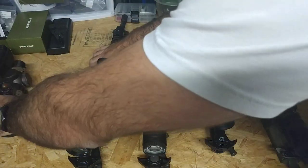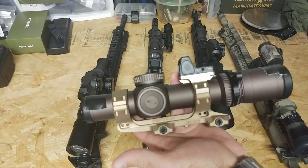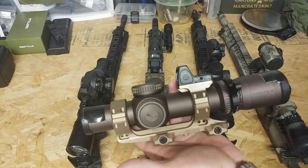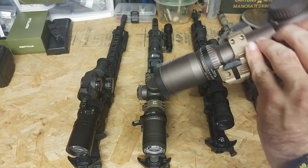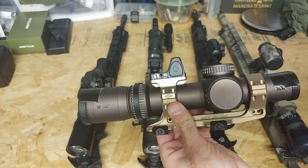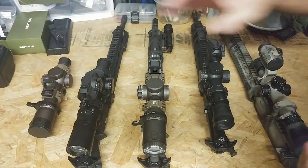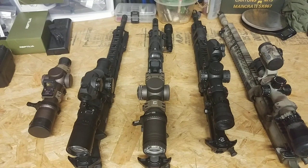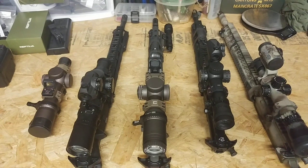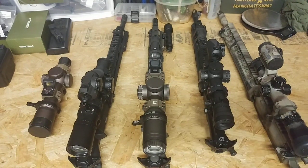The sleekest combination and best optic setup I want to show is the Vortex 1-10 in the Reptilia mount with their RMR cap. It's light, it's slick, there are no bolts sticking out, everything fits neatly, and there were no issues fitting anything. They just did a really, really good job. In conclusion, if you want to get an optic mounting system, I would go right to Reptilia. They're doing great work, they have some 45-degree offsets, and you'll have compatibility between Reptilia and all the Badger stuff. If you have any questions, please let me know — I look forward to your feedback.